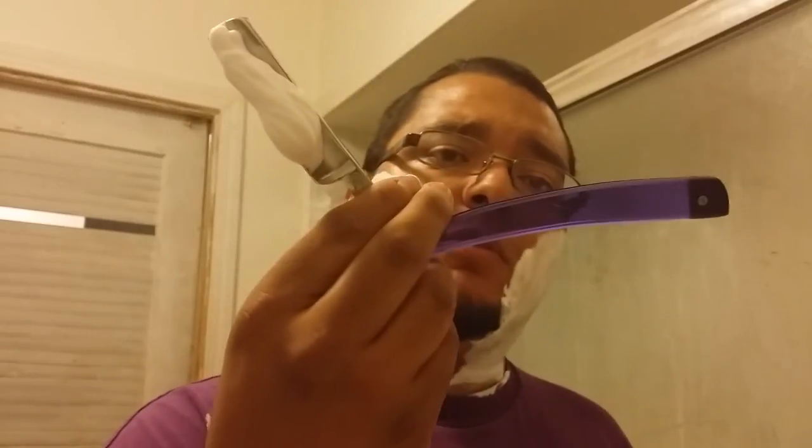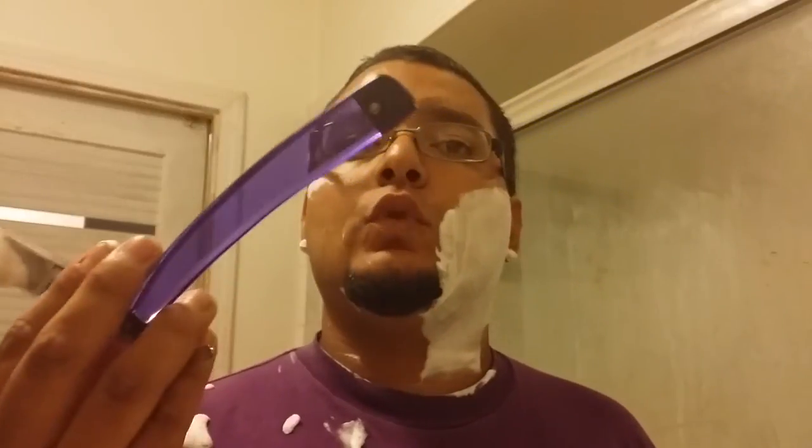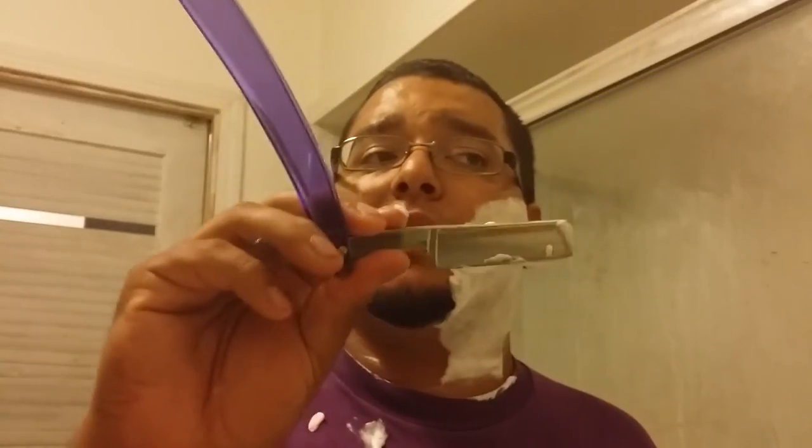In case you're wondering, I'm using my Restore Class Razor. Great shaver. Once again, this isn't the first straight razor I've ever gotten.